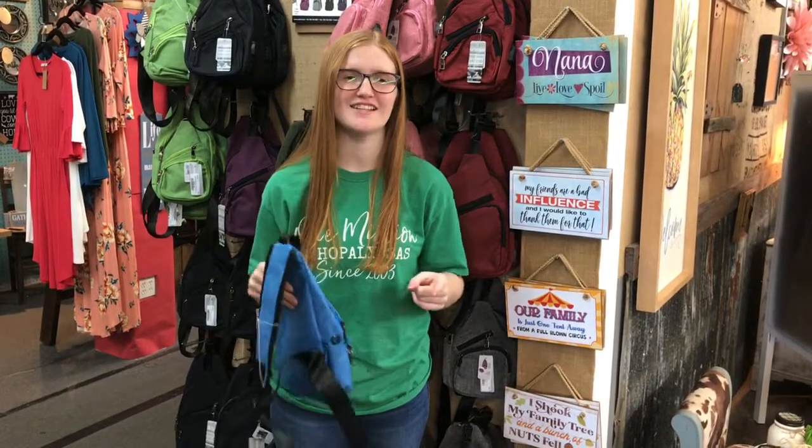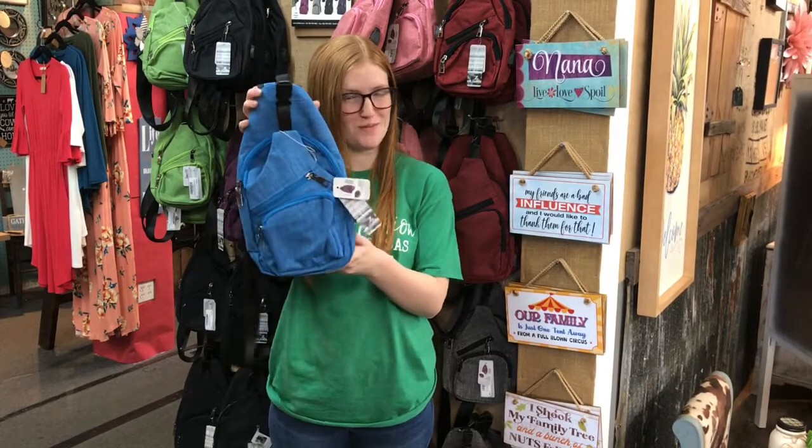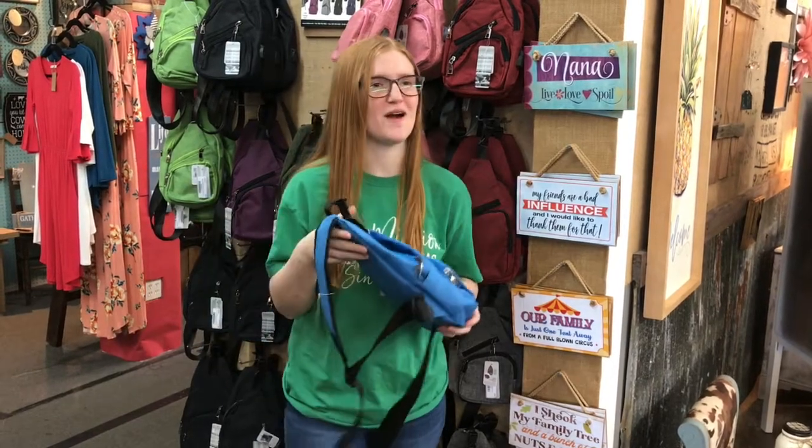Hey y'all, it's Riley back at Alyssa's with another item spotlight, and today we are talking about the new pouch. It is an anti-theft backpack and it is just so cute and cool. Let me tell you a little bit about it.